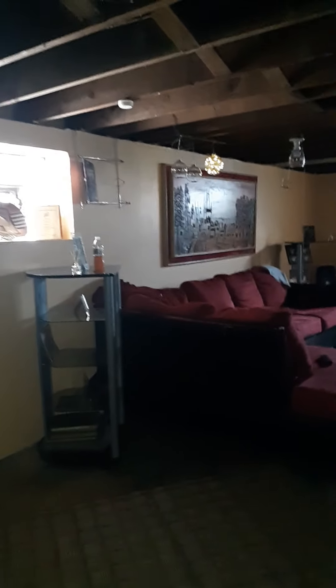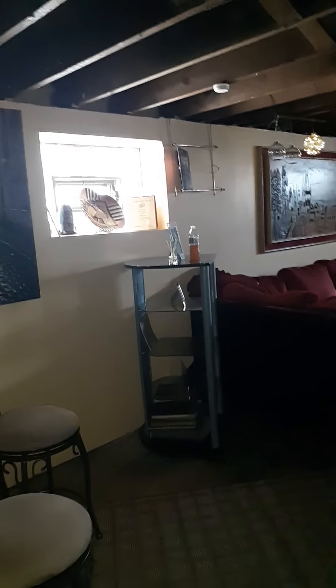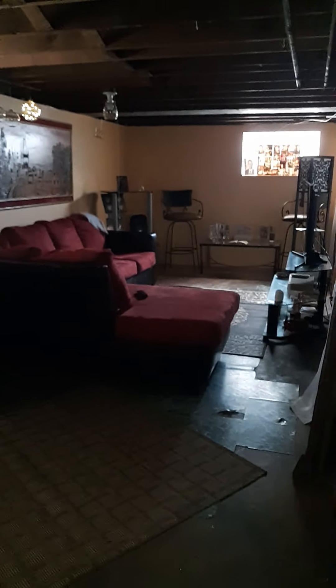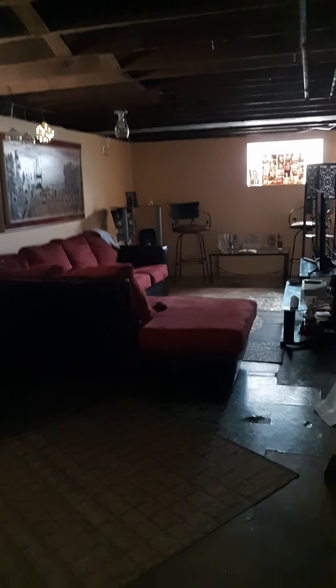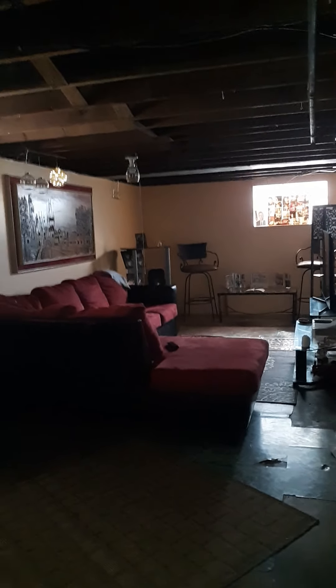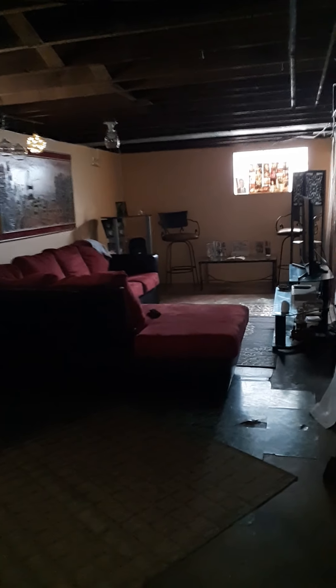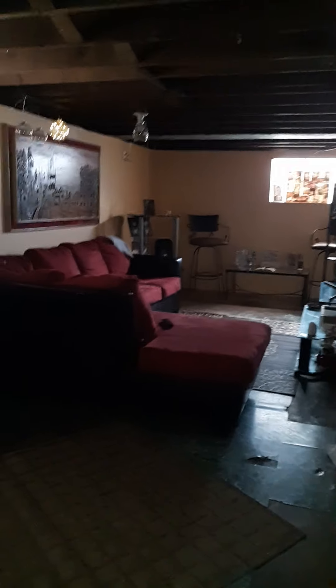If you guys watched my videos of the new home tour, you'll know that this furniture is on the other side of the basement, which I'm going to show you in a second. This is how it looks right now. I had a vision to redo this basement like this and I'm glad I did because it worked out — it's so much more spacious but yet cozy.